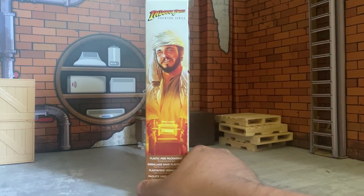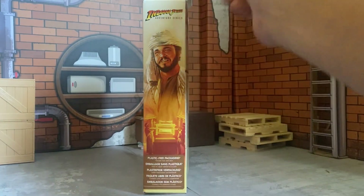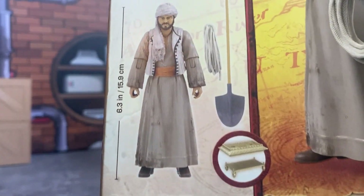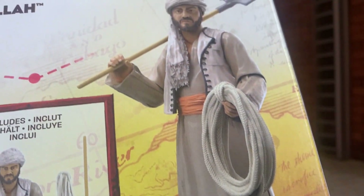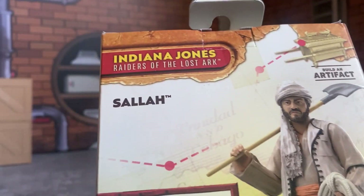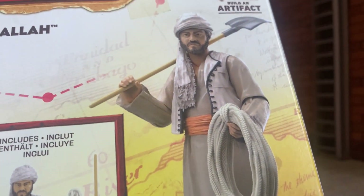Sallah is the right-hand man in Raiders of the Lost Ark. He's the one who hooks them up with the house in the beginning and hooks them up with the job. When they get to the dig site, I wish one of them came with the Staff of Ra — that would have been so sweet. We might get an Indiana Jones in his disguise outfit when they're digging.